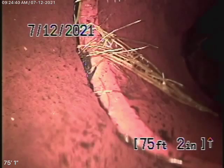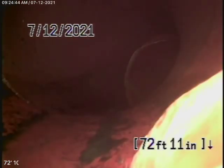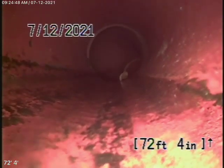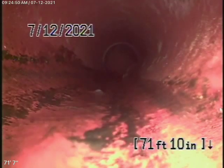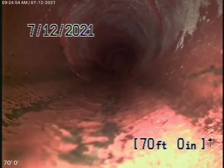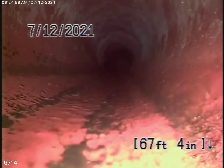There are some minor roots in the line. The line is maintainable — it's very normal to see roots in clay pipe. Every house on the block is going to have roots in the clay. What we're looking for is major holes, major breaks, major offsets. We don't see any of that in this line.